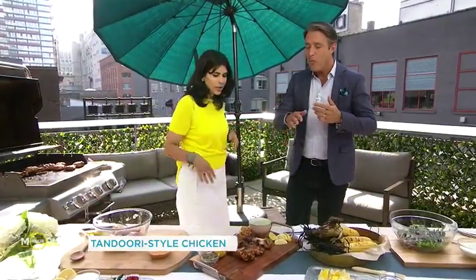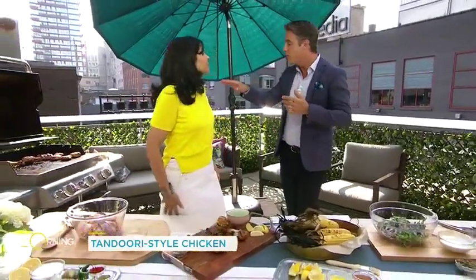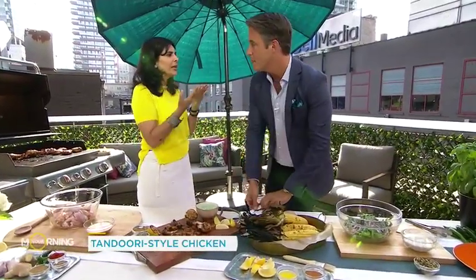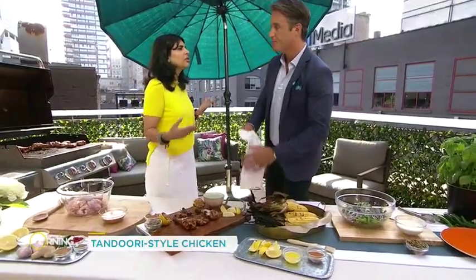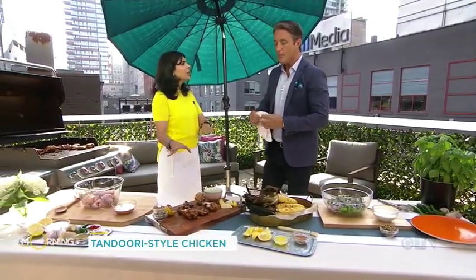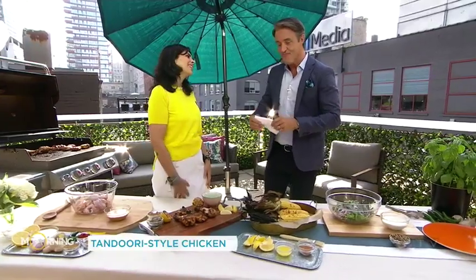So you don't worry about overcooking your chicken. How long, low heat or high heat? I would do low heat, because you want it to cook through. High heat, you cook the outside, it gets charred, and then you think it's cooked and it's raw inside, especially with the bone. So you need to leave it on low heat. You can cover the barbecue so it kind of steam cooks on the inside and then just finish it off. That is delicious.